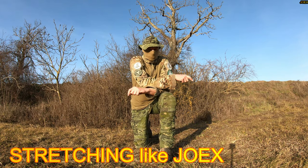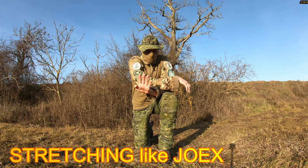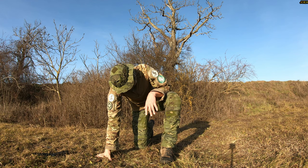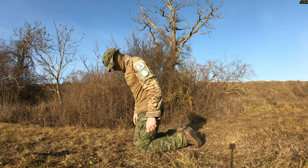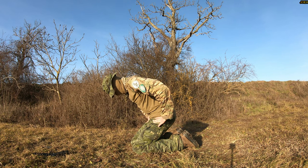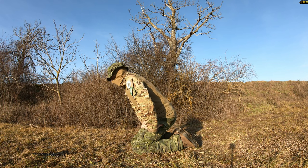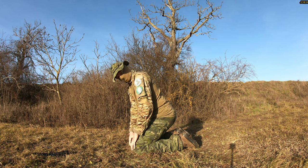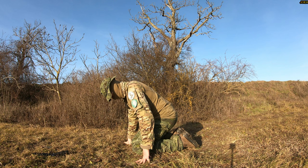Some of you asked me about my stretching routine, which stretches do I do on a regular basis. It's quite simple. The first one: you start like this, keep the pressure on the knees and your feet will go down. Keep the knees open like this.